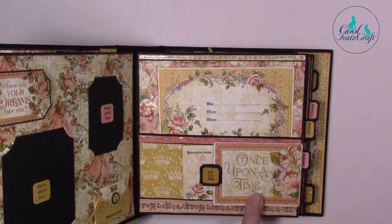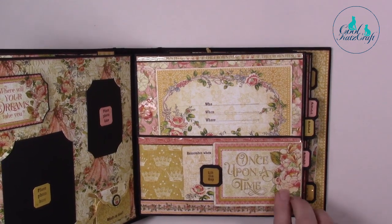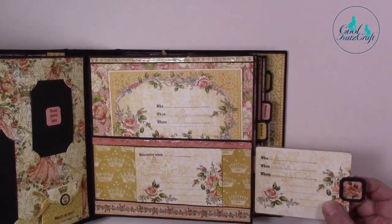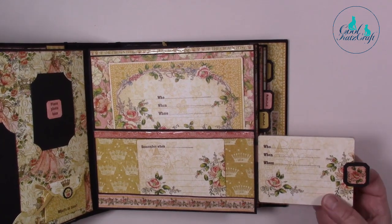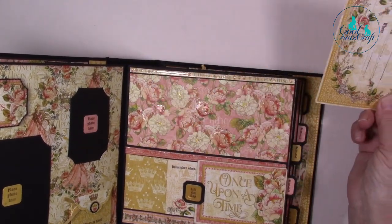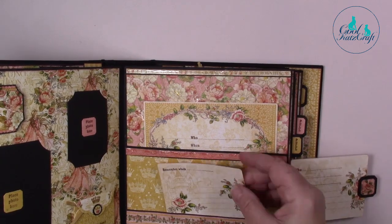On the next page, this is an ephemera card that's been mounted onto our clear craft plastic. I have the decorative image stuck down, and when you lift the flap you've got the ephemera card here stamped with 'who, when, where' — but you can actually write on this. It's such a versatile product and it's brilliant for album making. I also added an ephemera card in the pocket here, and there's also a little tiny pocket here, and of course lots and lots of glossy accents.